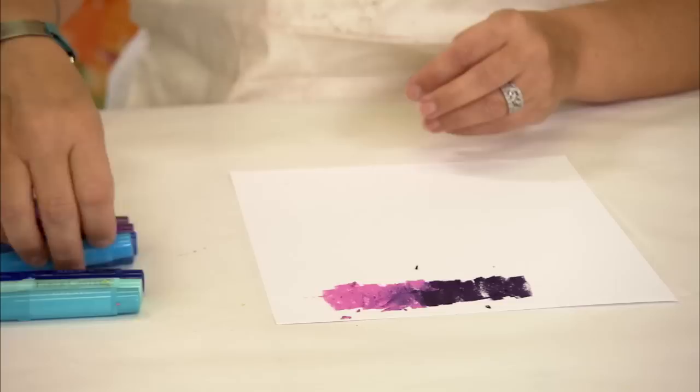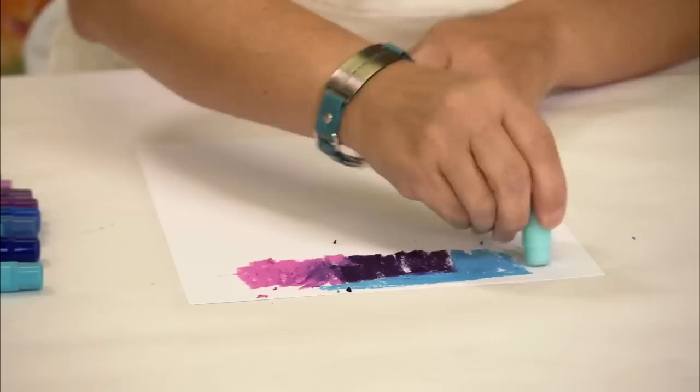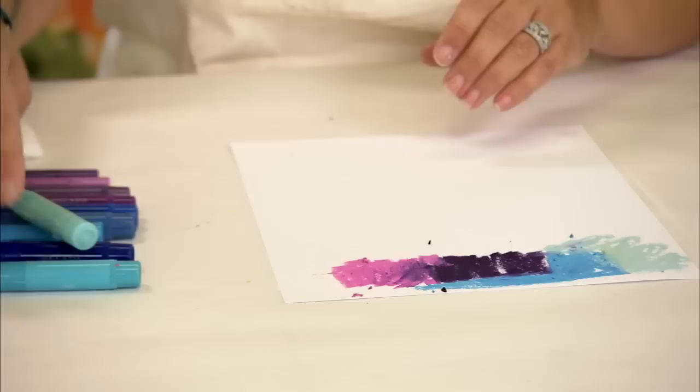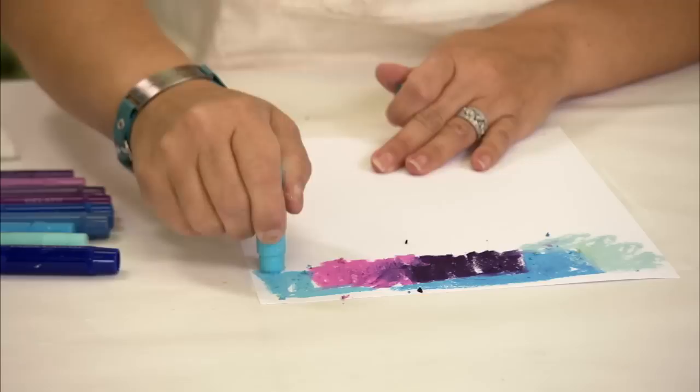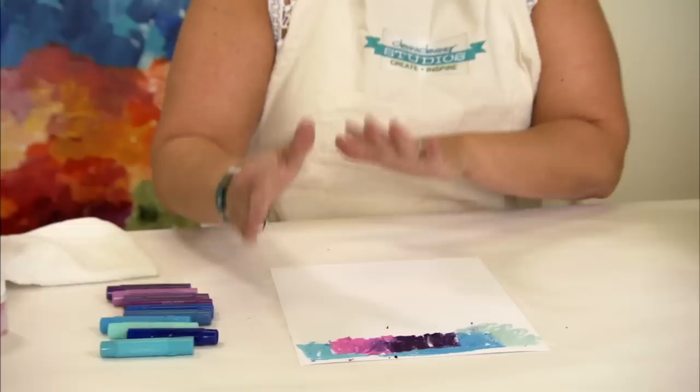Now you always run the risk when you're using a paper page that's not been Gessoed that it might curl. So also know that you might need to give this a little bit of drying time before you do anything on top of it, and maybe even possibly iron it to flatten it down. If you do it in your journal page, it's no problem. Now you can go as crazy and as heavy as you want on this. You could actually take your finger and with the oils in your finger start to blend and you can see that color start to smooth out.